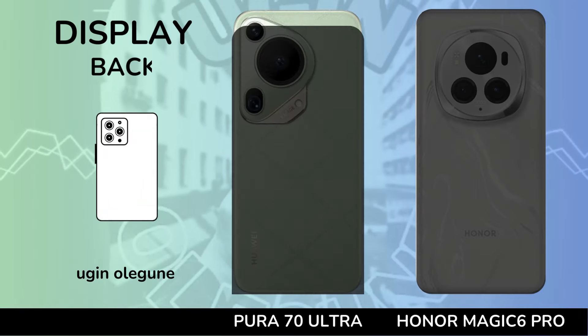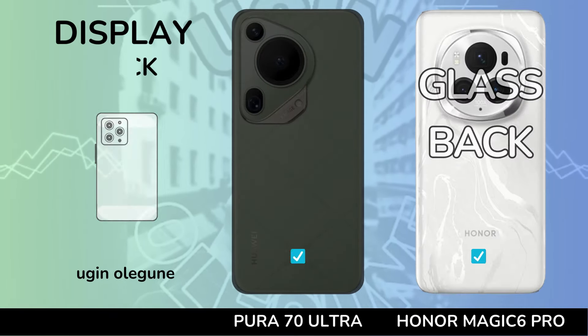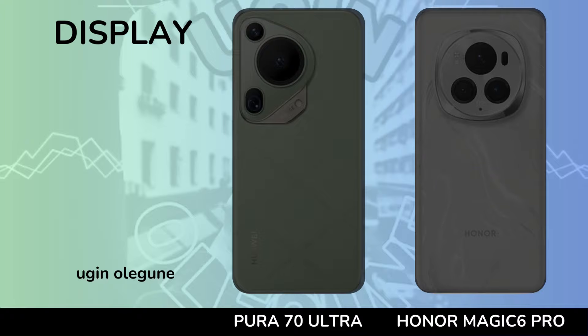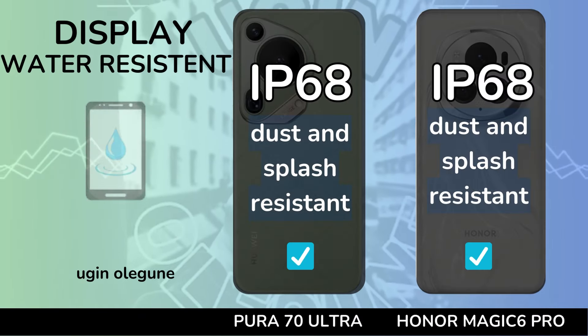Back Phone. Body Frame. Water Resistant.